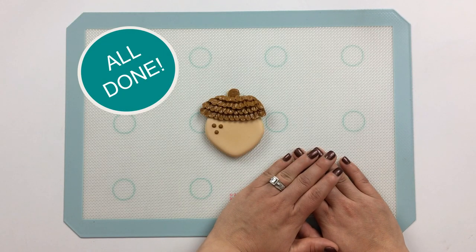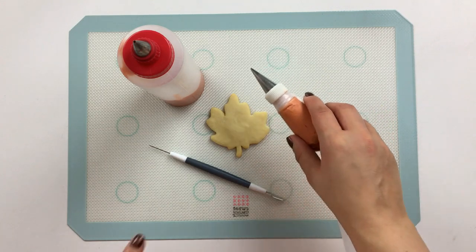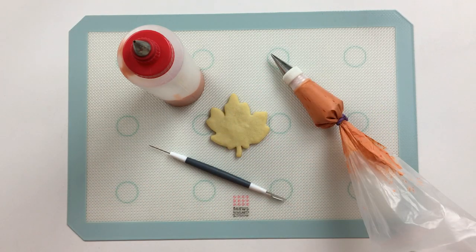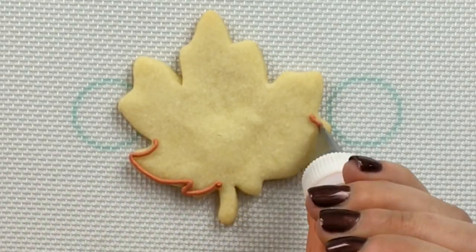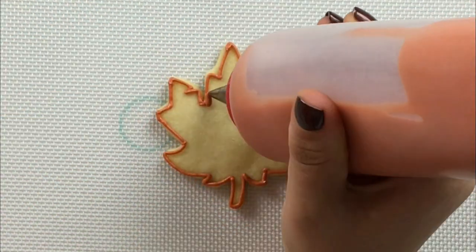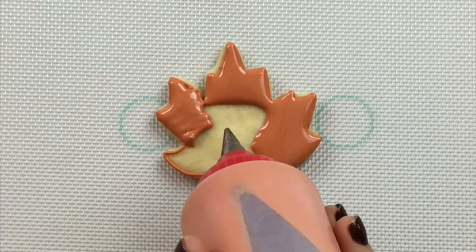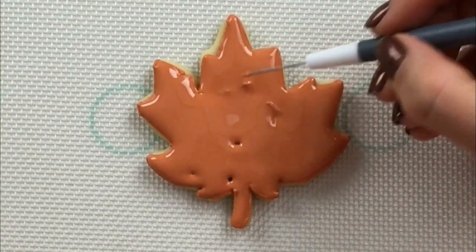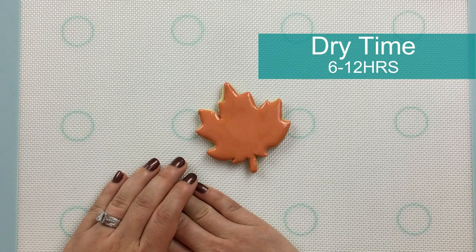This cookie's all done and ready to get a little nutty. For my fall leaf, I'll start by flooding the entire surface with a copper orange. For my piping consistency icing, I'll be using a number one Ateco tip. And for my 15 second consistency flooding icing, I'll be using a number three Wilton tip. Now we'll let this surface dry for about six to twelve hours before we complete the rest of its detail.